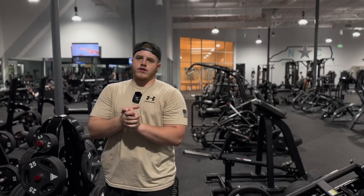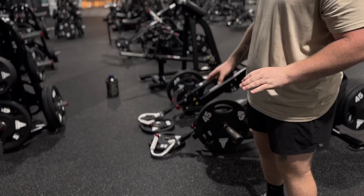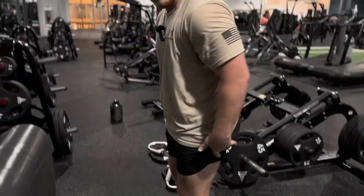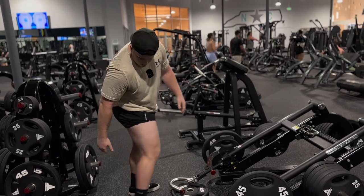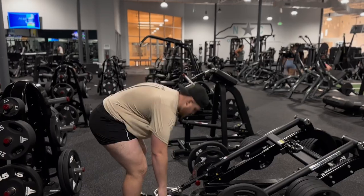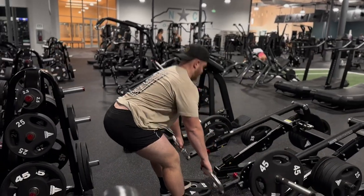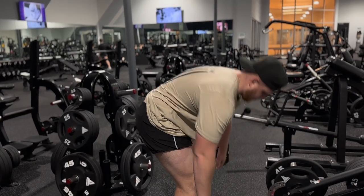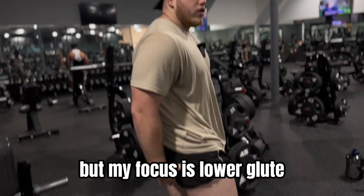We got some RDLs. I do them a little differently because I have knee and lower back pain — I put my toes up on the plates for elevation, and that allows me to stretch out my hamstring which allows me to contract it more on the way up. That's brutal especially if you go down slow. Keep that back straight, engage the hamstrings. Yes, you're going to work your lower back, but my focus is lower glute and upper hamstring.